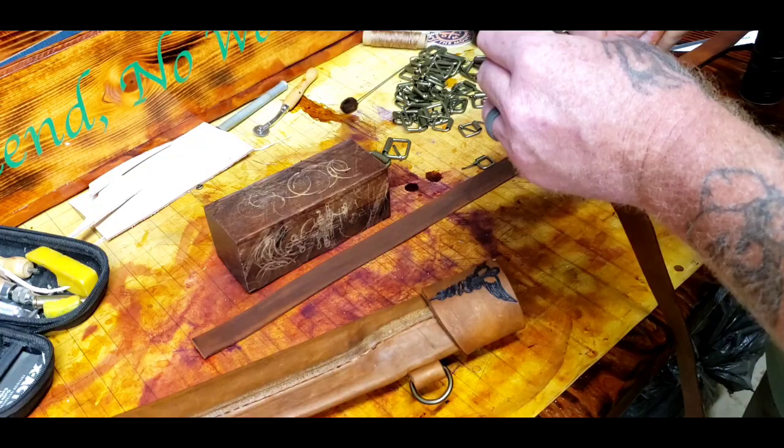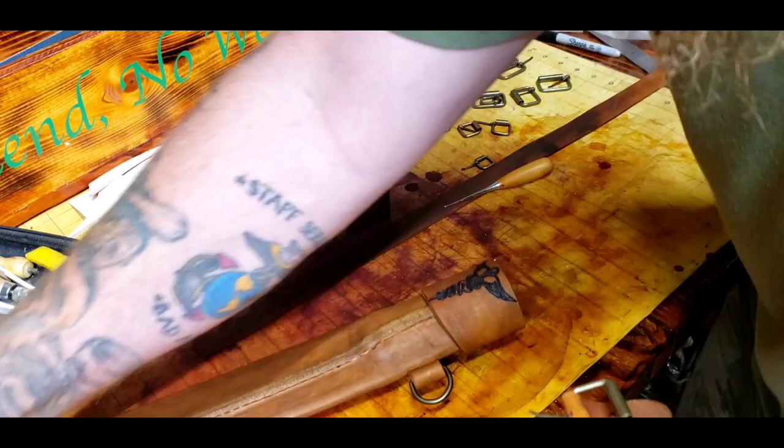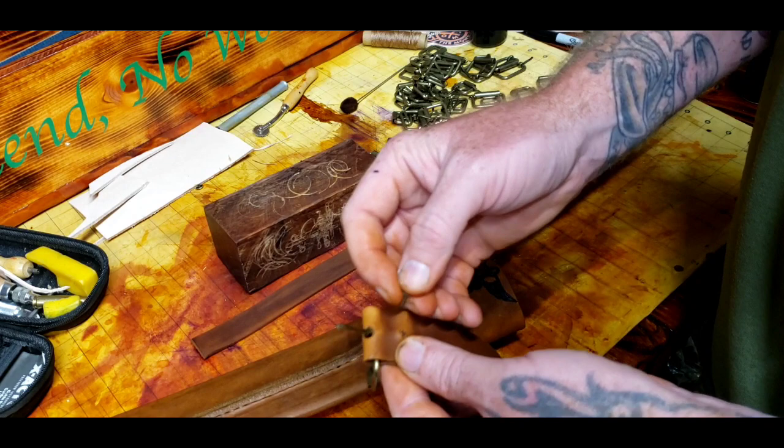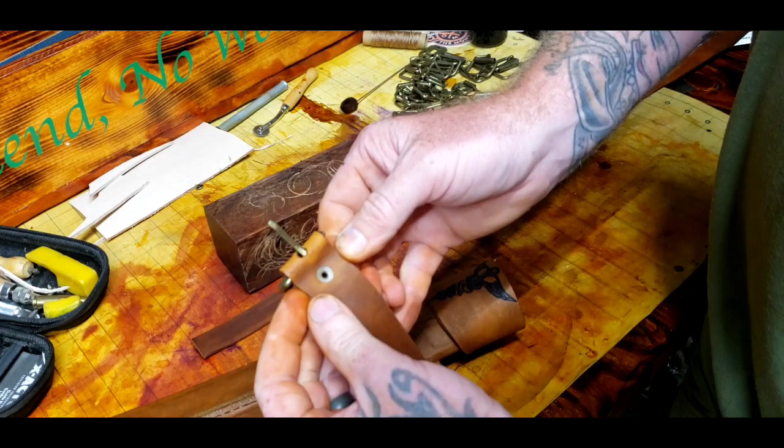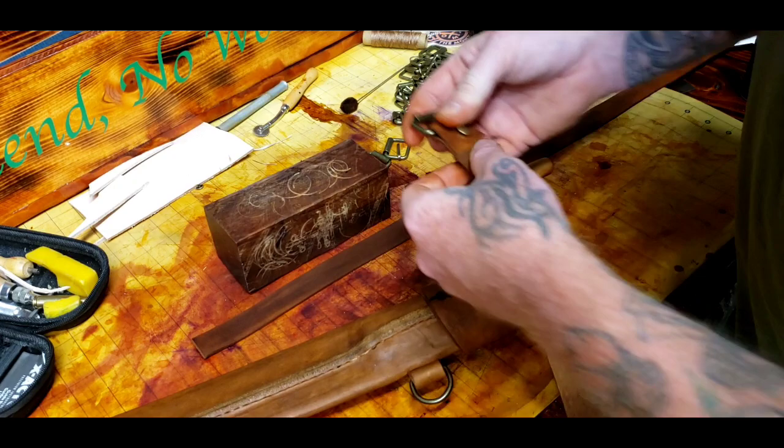I like putting the rivets on the outside — that is the back end of it, but I like putting them in reverse. I know it drives people crazy that I do it reverse, but I just like the way it looks. That looks way cooler. The only reason why I buy these — that, and also they're brass, so they pretty much match everything I work on.